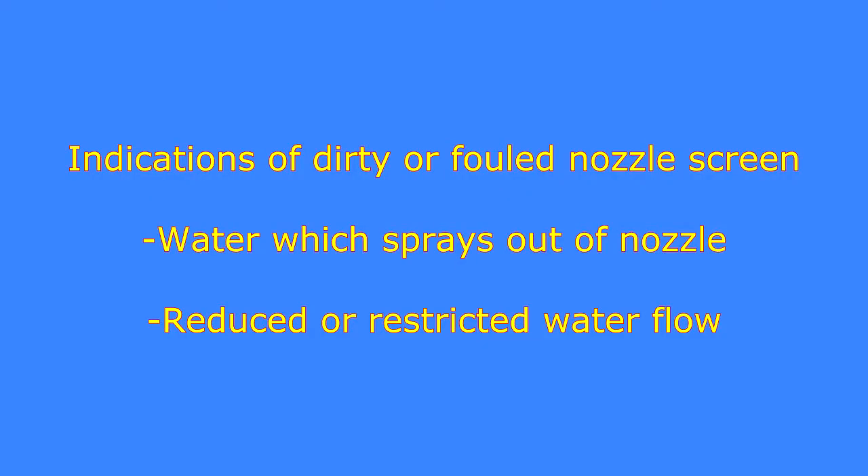Indications of a foul or dirty nozzle screen are water which sprays coming out of the nozzle, or a reduced or restricted water flow.